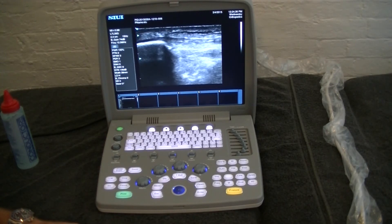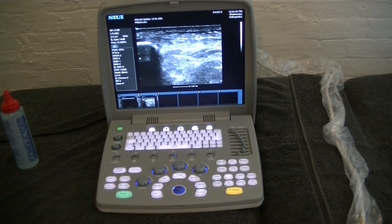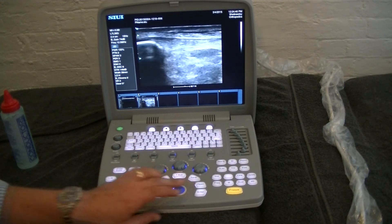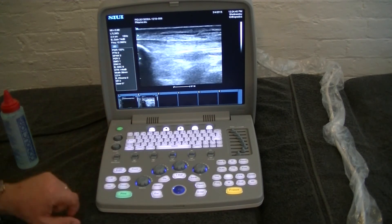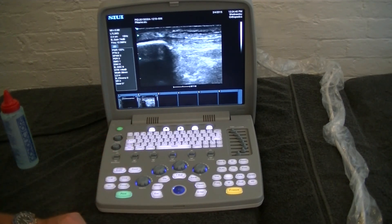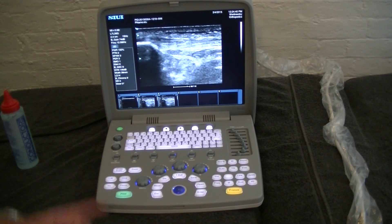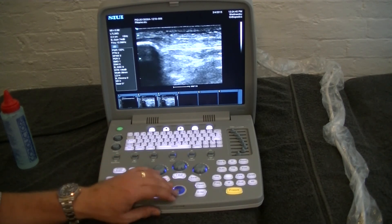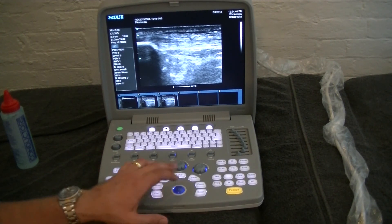If we want to save an image, all we have to do is hit save and we'll get our thumbnail down the bottom of the image. We can also hit the Cine button, which will play back a certain amount of frames that the unit saved, and we can save that Cine file so we can go back and have a look at it later.